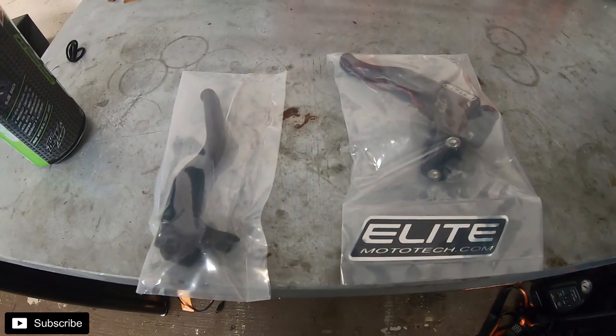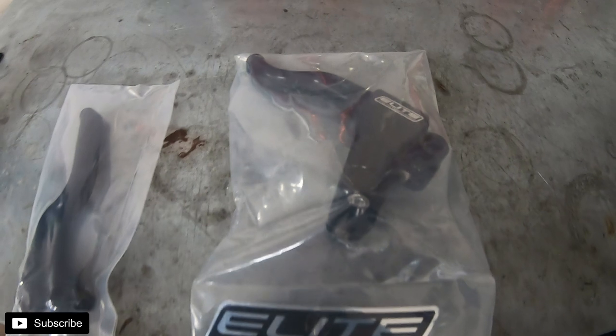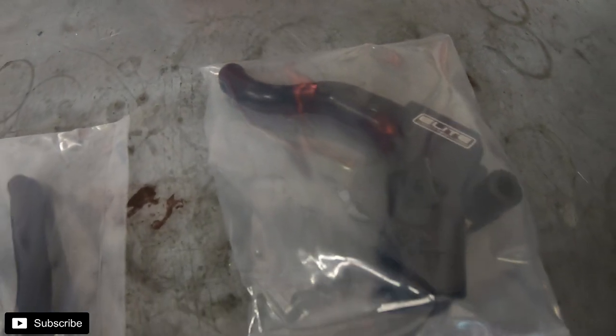What's up guys, we're back in the garage working on the Dyno. We're going to install some Leet Mototech levers — their easy pull one finger clutch and their brake lever. Let's go check those out. In the bag they look super high quality. The clutch side you can actually get in a bunch of different sizes.